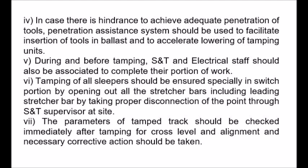7. The parameters of the tamped track should be checked immediately after tamping for cross-level and alignment, and necessary corrective action should be taken.